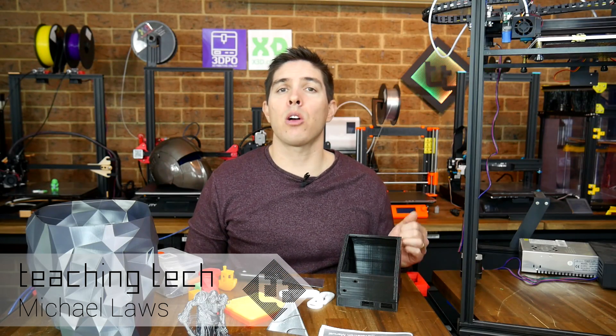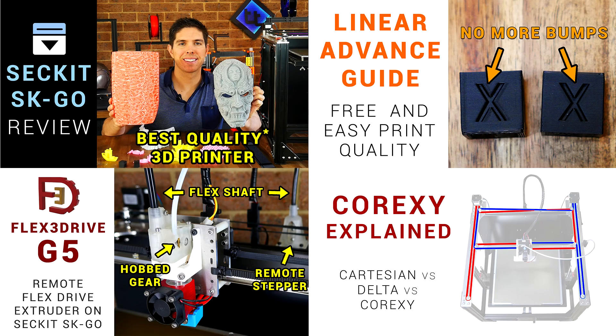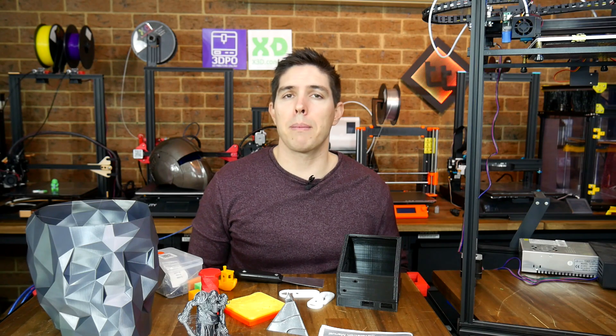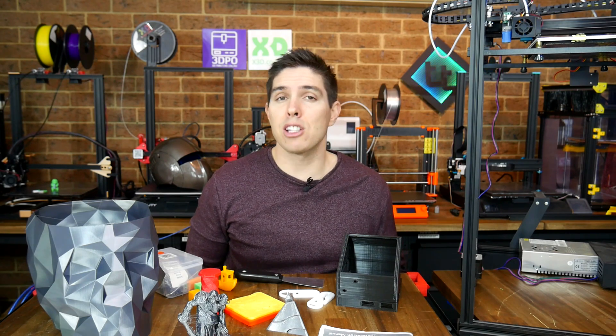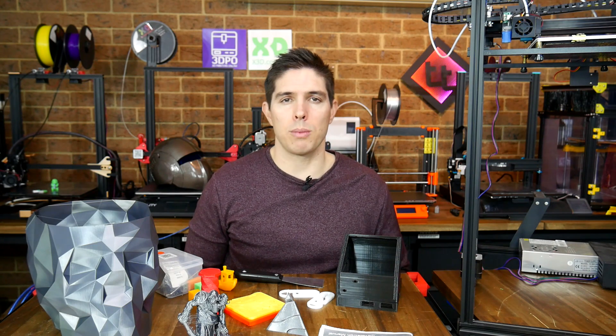I've had this printer for some time now. I got it around the same time as the Sekit SK Go, another large format CoreXY 3D printer, and have made around 5 videos on that. I'm happy to start by publicly apologising to Tronxy for taking so long with this review, but as you'll see, there were some issues that definitely held me back.